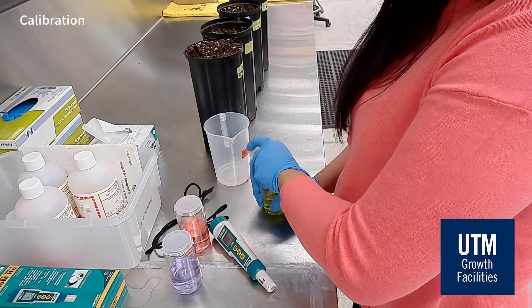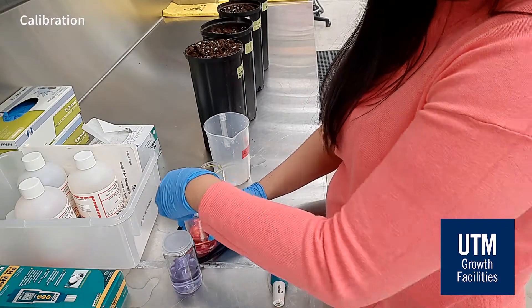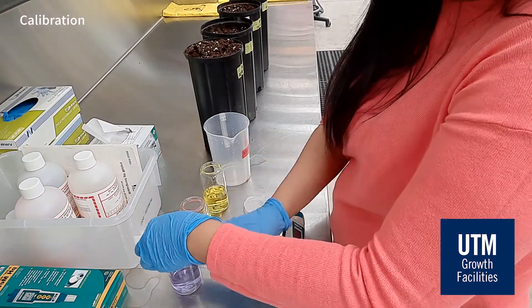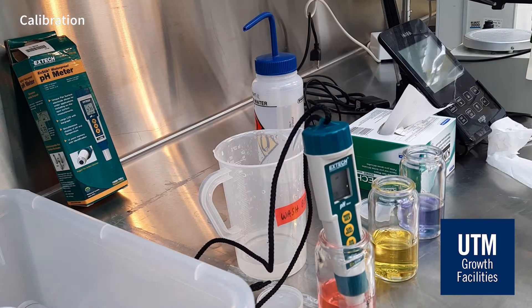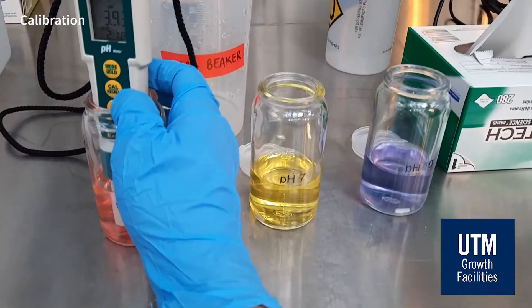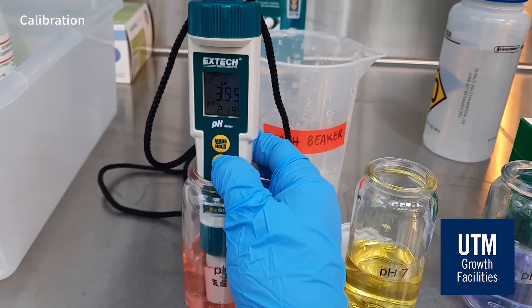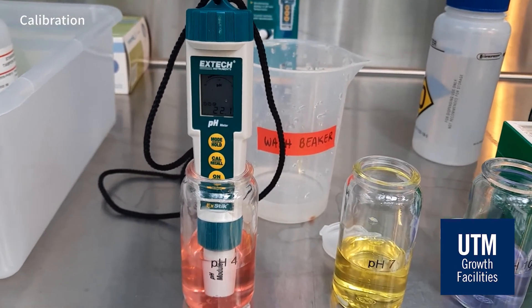Before you measure the pH of your soil, you have to make sure that your equipment is well calibrated. To calibrate this pH meter, we will use aliquots of pH 4, 7, and 10 standards. Soak the pH module in pH 4 solution and then press CAL. The pH should read 4 after a few seconds. Wait until the display reads 'end'.